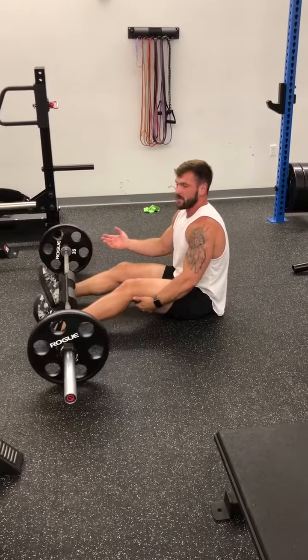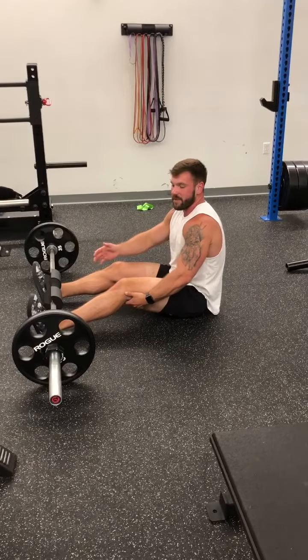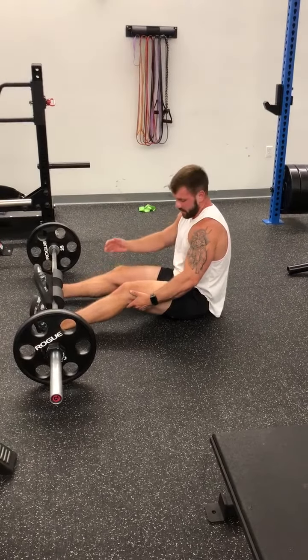Anytime you strengthen your glutes like that, it pulls your femur back into the socket, so you have a little bit better range of motion too. This is one of my favorite learning exercises to build up to the hip thrusts.